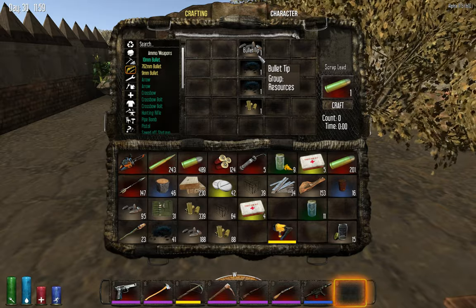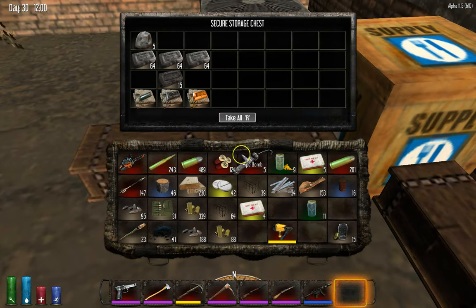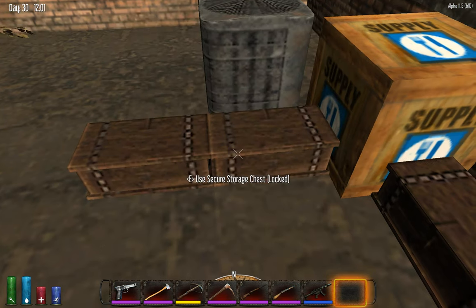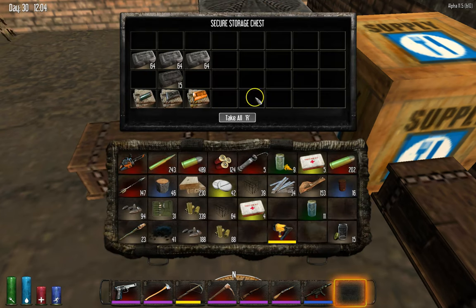And then what you need to do is you need to craft a mold. And how you do that is you need to get clay. So you get the clay, you have your bullet tip, and you go up in here. You go down to here, and where it says bullet tip — put it like this, create it — and then you get a bullet tip mold.